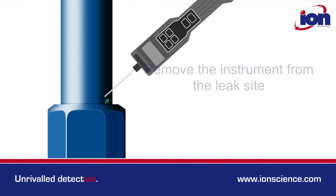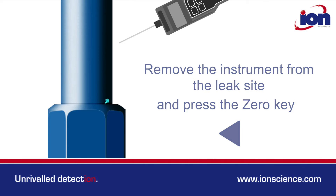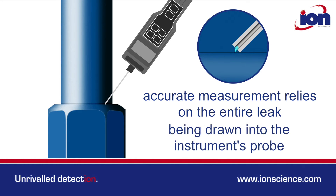To measure the size of the leak, remove the instrument from the leak site and press the zero key. Then return the probe to the exact leak site. Accurate measurement relies on the entire leak being drawn into the Gas Check instrument's probe.